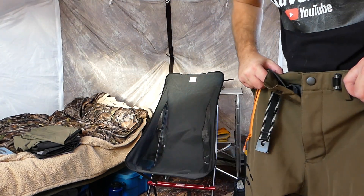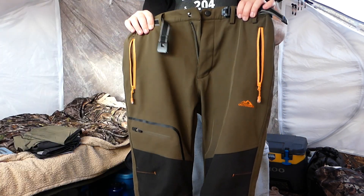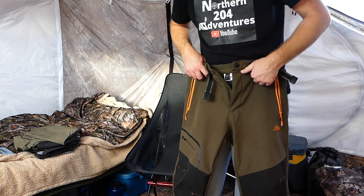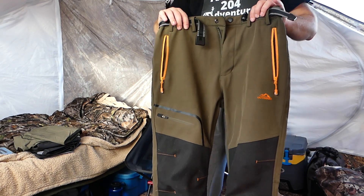They're not super stretchy but they've got give to them. These are by far my favorite pants and they fit comfortably. I've had these for a couple of years now and I don't have a single mark on them, and these are what go through the bush.